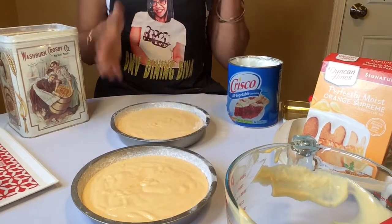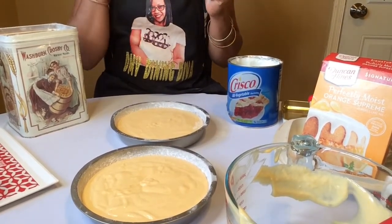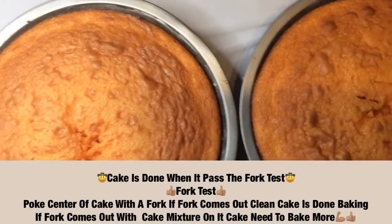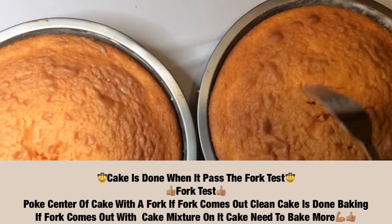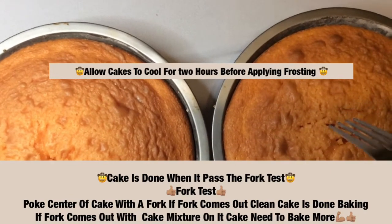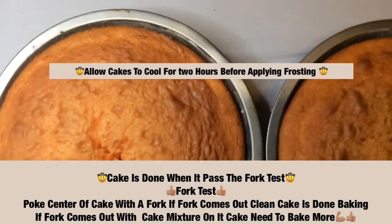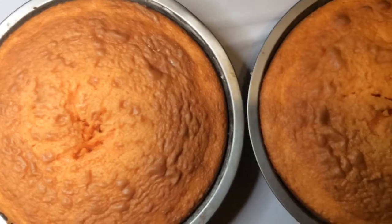So we have our cake batter in the pans and they are ready to be placed in the oven. The cakes are out of the oven — they've been sitting for maybe two to three hours. Those holes right there — if you've been following my channel, you know I do the fork test on everything. If the fork goes in and comes out clean, the cake is done. The next step will be to go ahead and apply icing to my cakes.